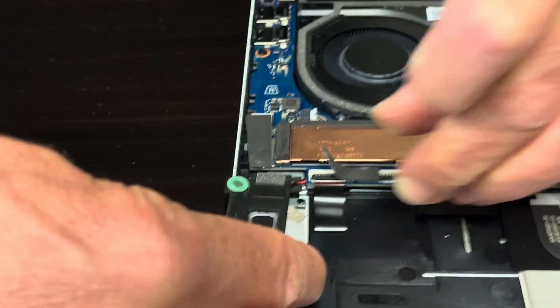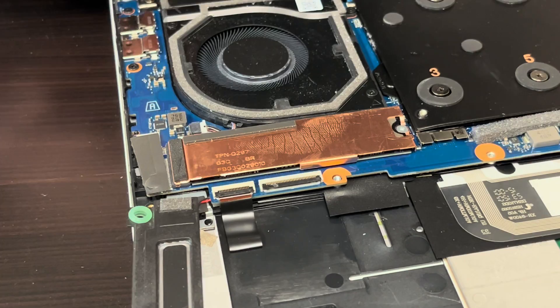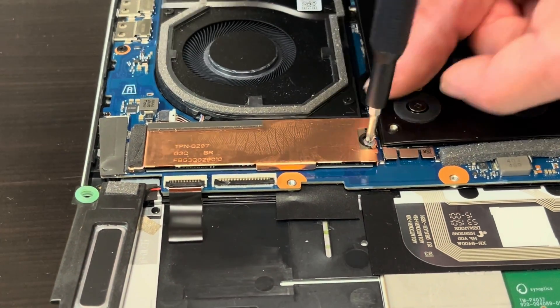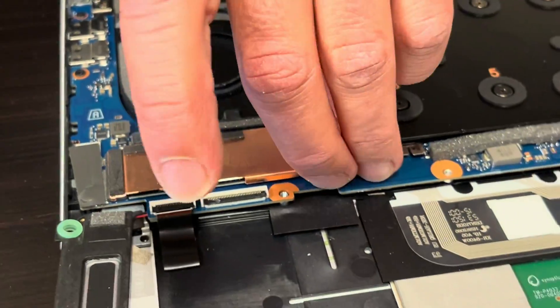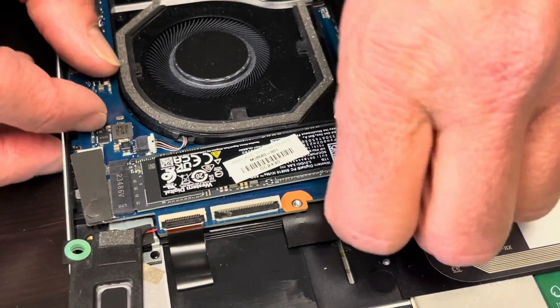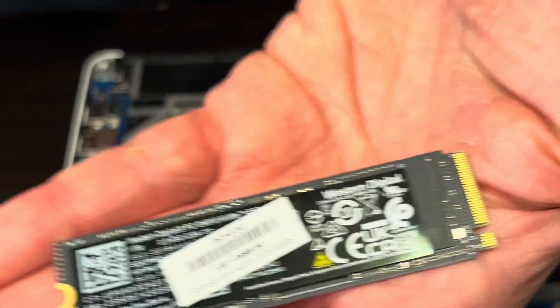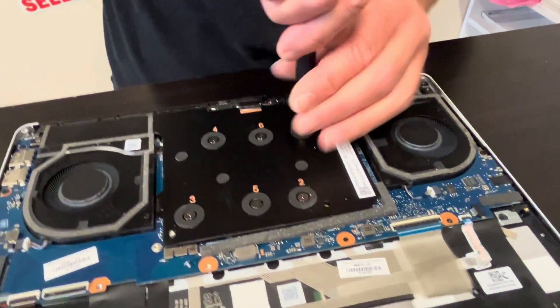That connector is under the motherboard, so we will take it out once we remove the motherboard. Now let's take out the storage. Under that cover we have our SSD drive. If your laptop doesn't boot and tells you there is no boot device, or you'd like to upgrade to a bigger one, that's how you do it — that's the NVMe SSD drive.